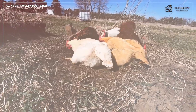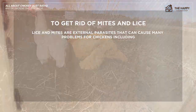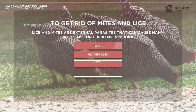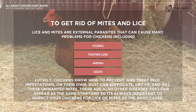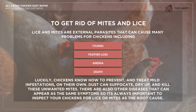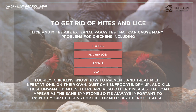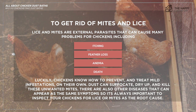This second reason is not why we take baths — it's to get rid of mites and lice. Lice and mites are external parasites that can cause many problems for chickens, including itching, feather loss, anemia, and even death. Luckily, chickens do know how to prevent this and treat mild infestations on their own. Dust can suffocate, dry up, and kill these unwanted mites. There are also other diseases that can appear with the same symptoms, so it's always important to check your chickens for lice or mites as the root cause.